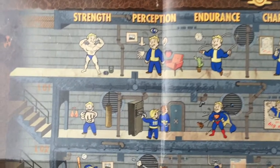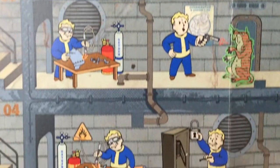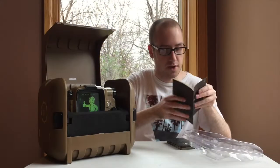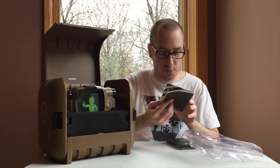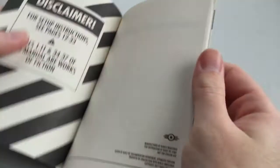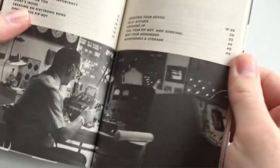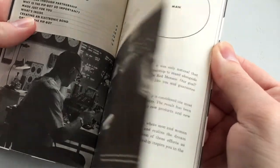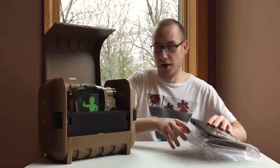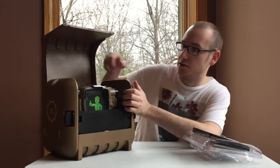all the game's perks right on it, which is really cool — I'm probably going to hang that up in my room. Underneath that there's a Pip-Boy operational instructional manual with some really cool art; you can see the engineers that made the Pip-Boy and some neat instructions. But here's the main attraction of the Pip-Boy Edition, which is the Pip-Boy itself.